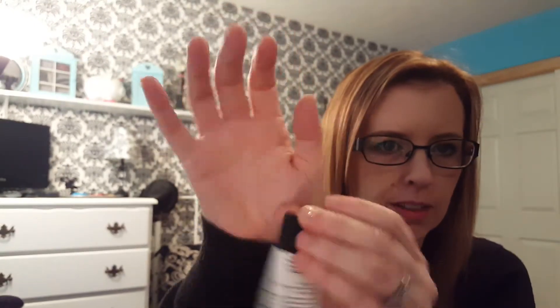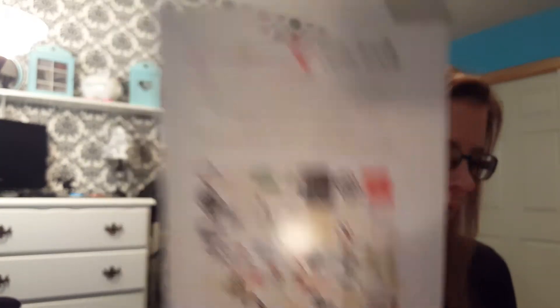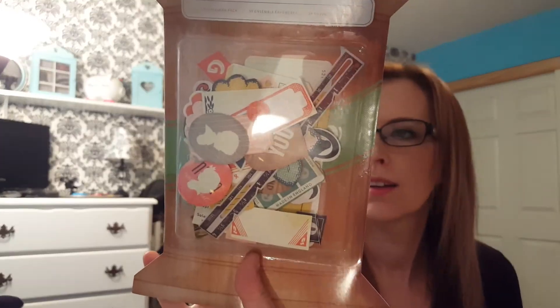Then I picked up one of these Ranger glue sticks that the Reset Girl always uses — the triangle-shaped one. I think it was like a dollar nineteen. Then I got some ephemera — two packs of ephemera by Maggie Holmes from Crepe Paper, and I also got Crepe Paper Close and Knit.